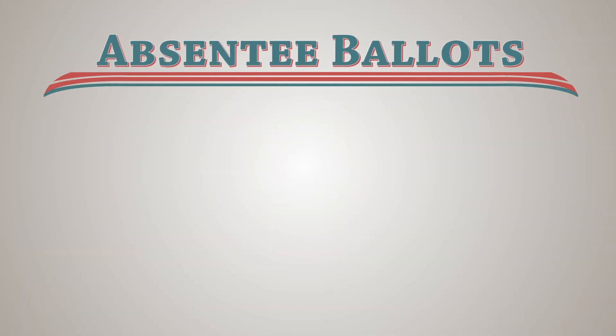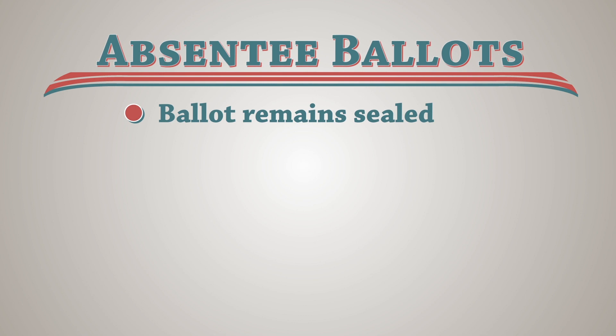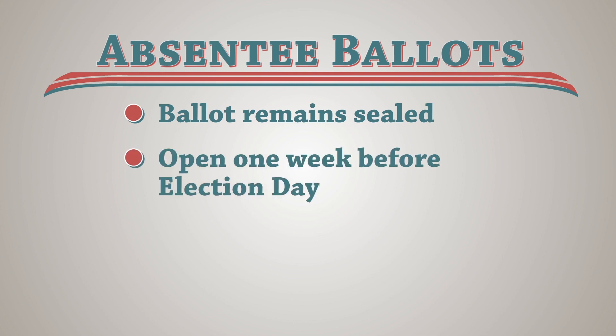If an envelope containing an absentee ballot is rejected more than five days before the election, a replacement ballot must be sent to the voter. The ballot must remain sealed in the signature envelope until a week before Election Day.